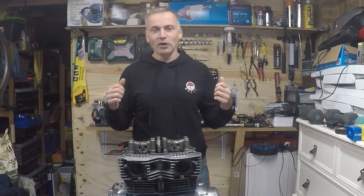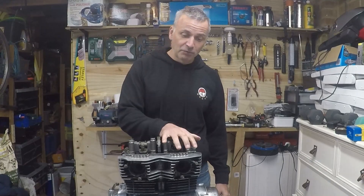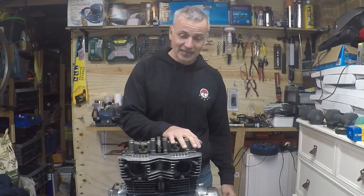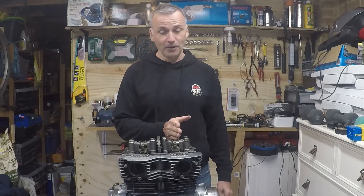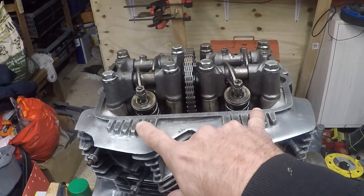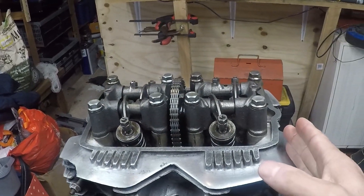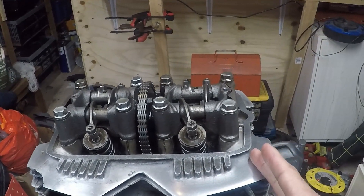Hi everyone, I'm Ryan, welcome back to the garage. This week I'm trying to understand why I've still got low compression on this cylinder. Having disappointingly tested it last week following a rebuild, it's not good. Last week following the rebuild I did compression tests on both cylinders - this side I was getting about 90 psi, this side I was getting barely 10 if that, so there's clearly a problem.